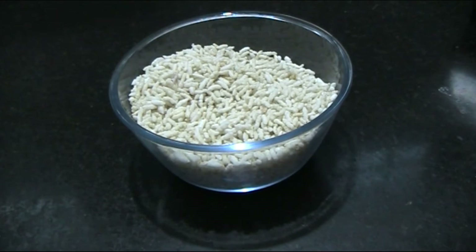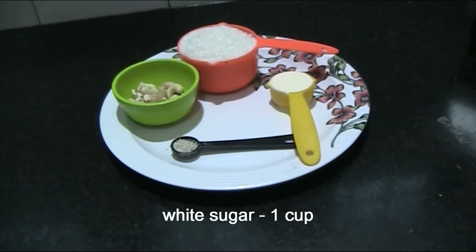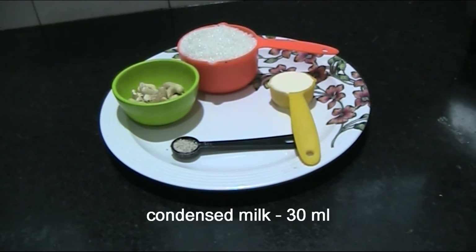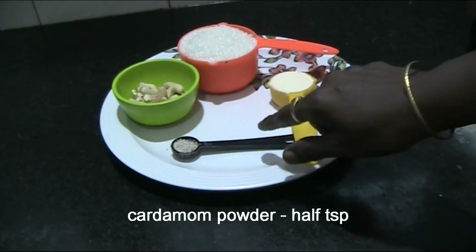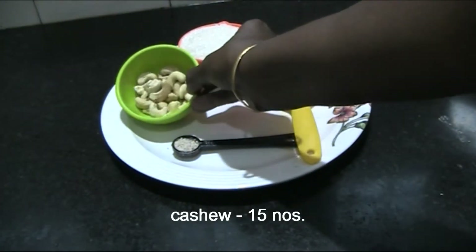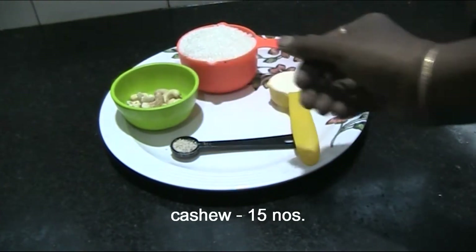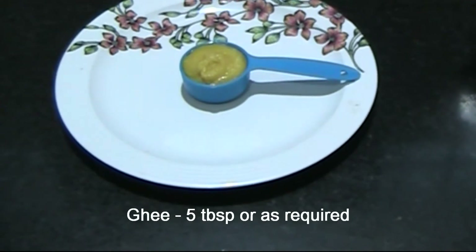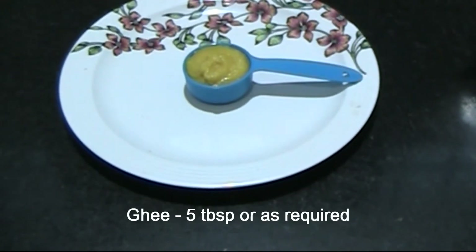I will add 1 cup of white sugar, 30 ml of condensed milk, 1 teaspoon of cardamom powder, and 15 cashew nuts. Add 1 tablespoon of aval (rice flakes) to start.